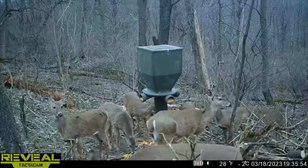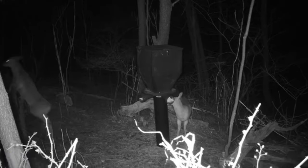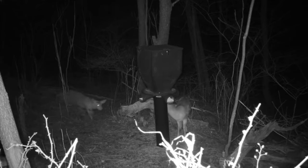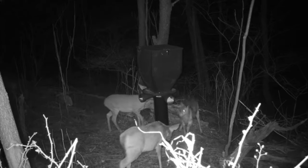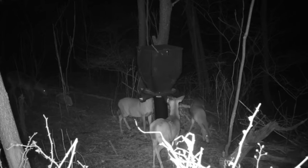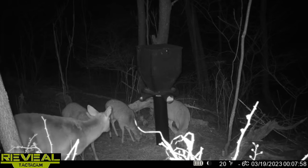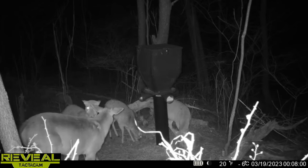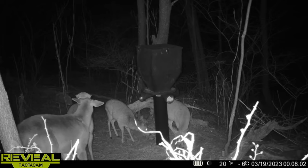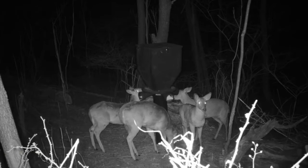Jim took his first bite on the 17th, so that was four days. Then on the 18th, a whole group of more mature does came in with the fawns and started eating out of it. On the 19th, this is my bachelor group of bucks — they're all shed but you can see their pedicle markings on their heads. So roughly six days it took for the deer to get used to it, and each day I assume they're gonna get better and better around it.